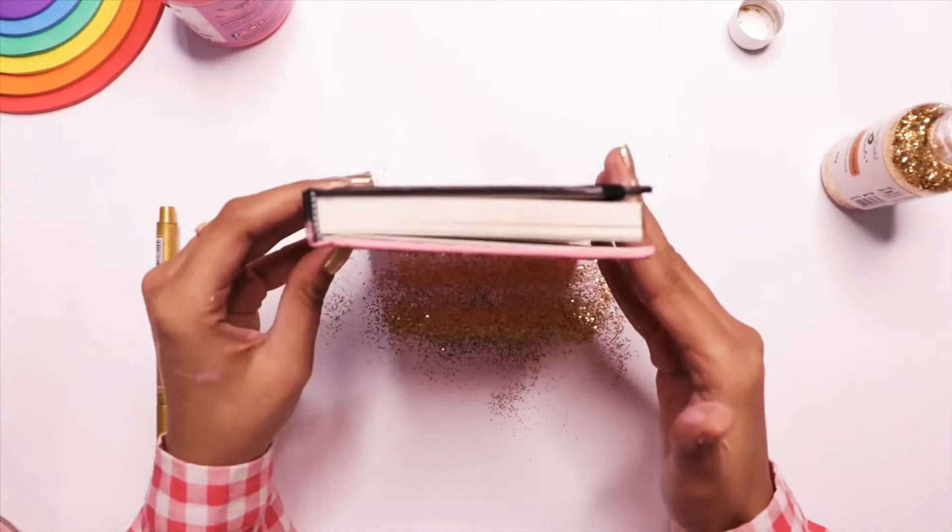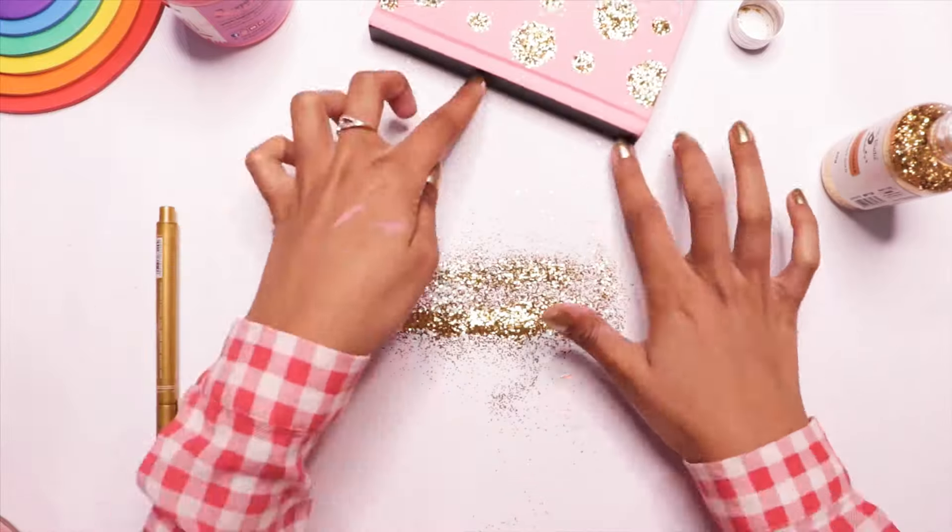For the last step, you just have to remove the extra glitter and your beautiful sketchbook is ready.